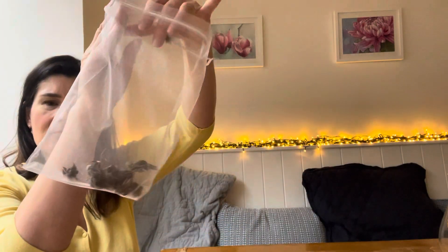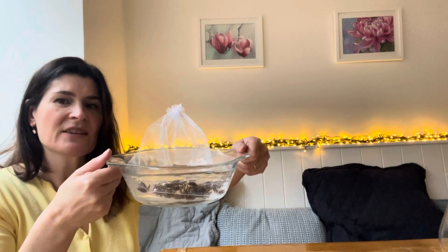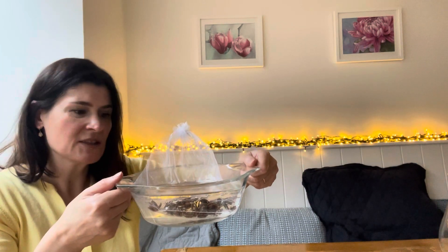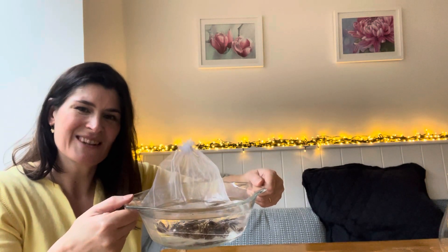Just pop them in the bag and do it up, then place that into a bowl of water and leave that to soak for a good four to six hours. What they'll do is soak up all that water, plump up a little bit, and then we can move on to the next stage.